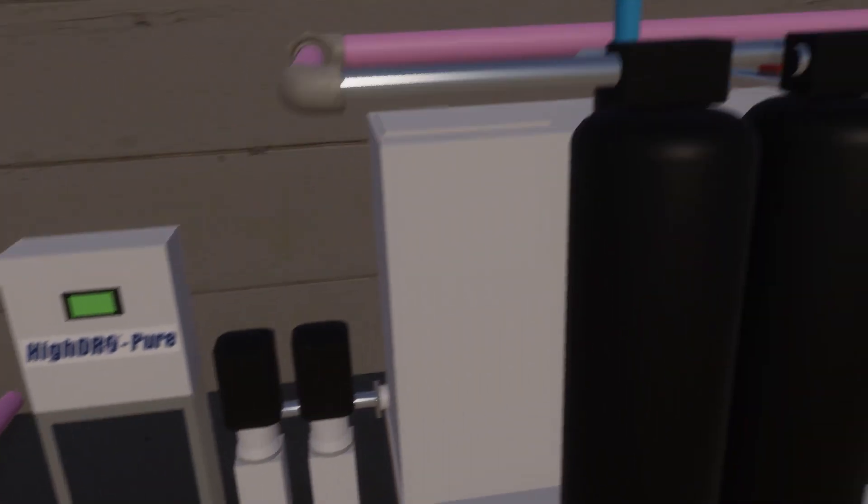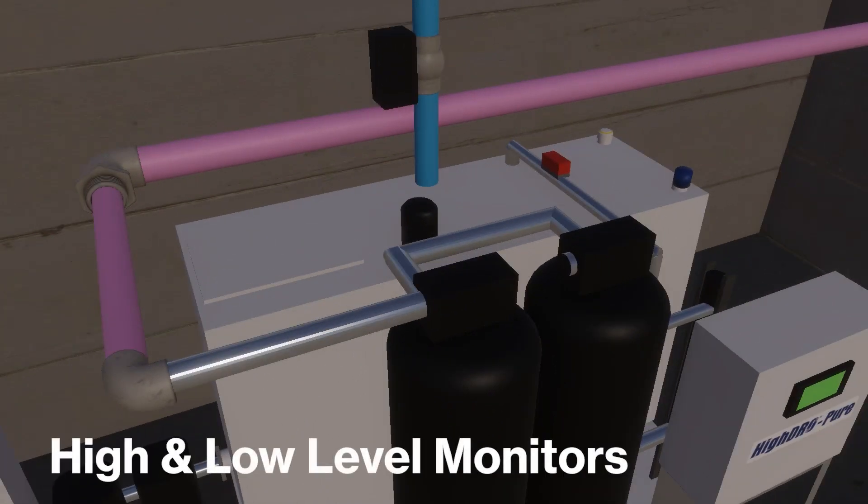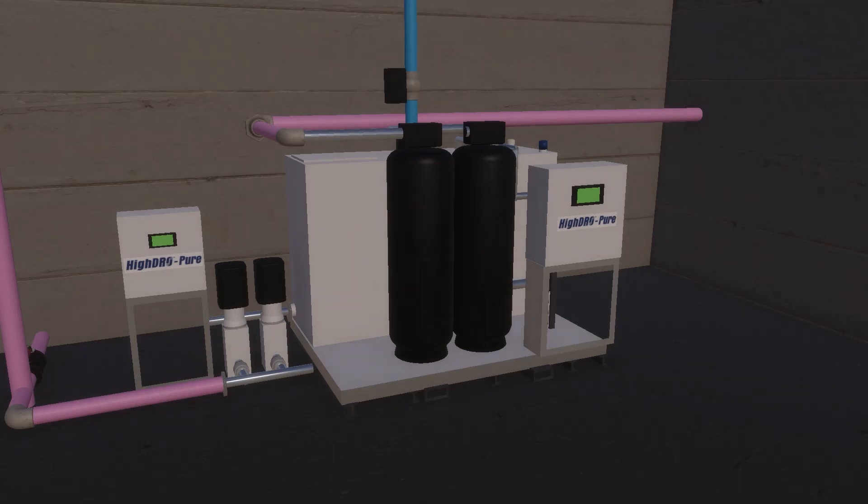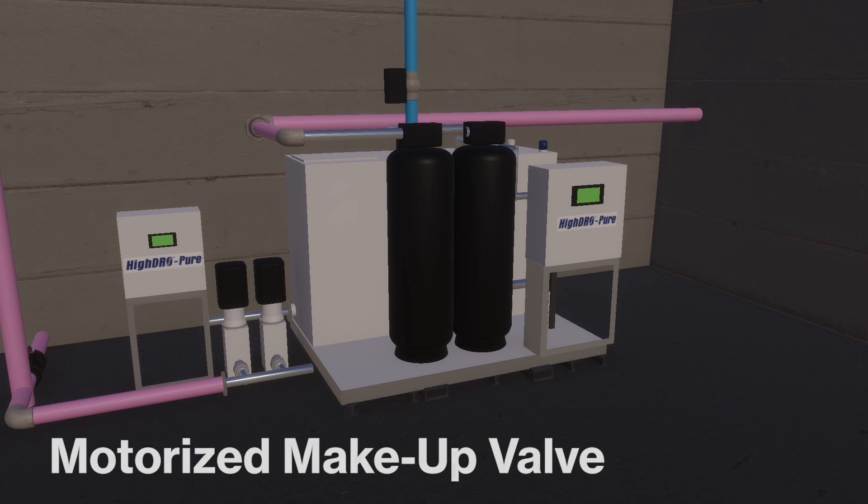The day tank levels are monitored with alarms for high and low levels. If rainwater or makeup water is not available for transfer or not able to keep up with demand, the motorized city water bypass valve will open and the system will go into standby until rainwater or makeup water becomes available.